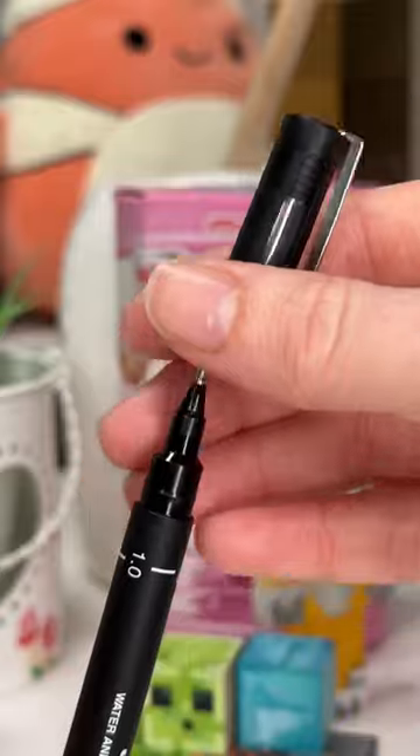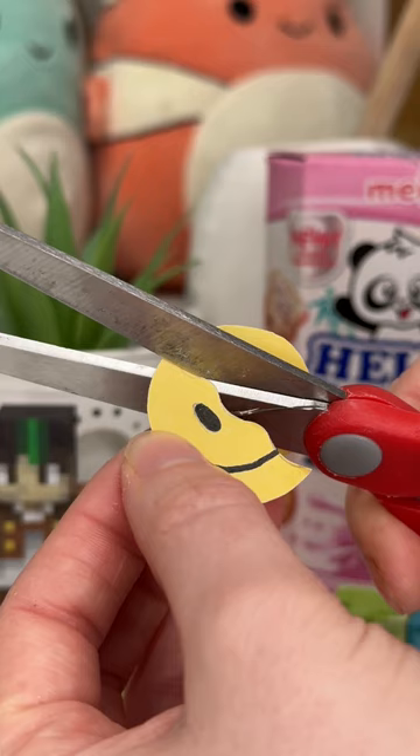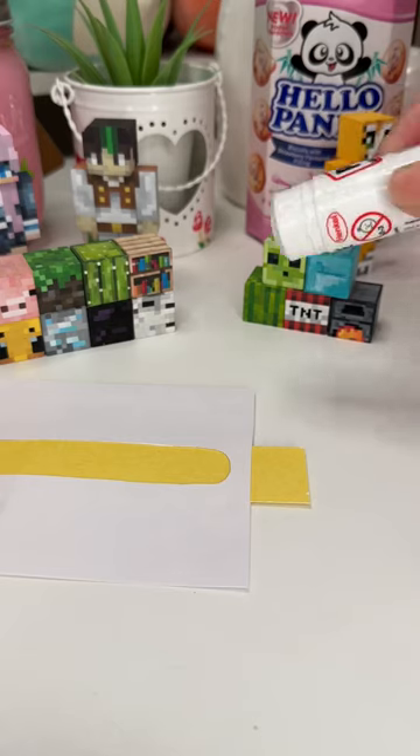You're then gonna want to cut a circle out of that same yellow — or any color — and then draw a little smiley face on it. Then I cut it in half with a wiggly line instead of a straight line, but just cut it in half.